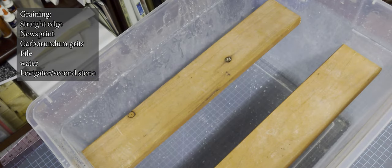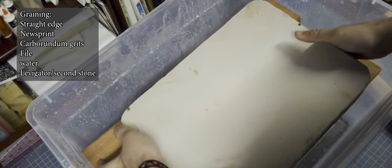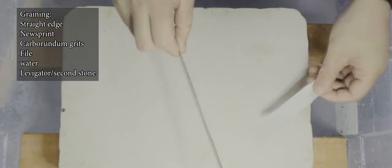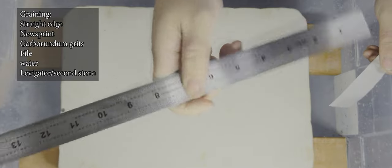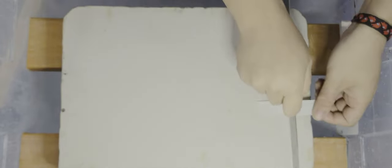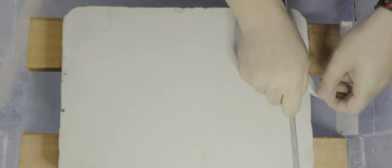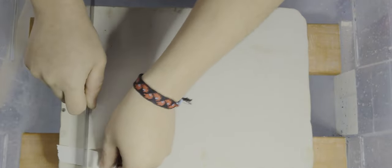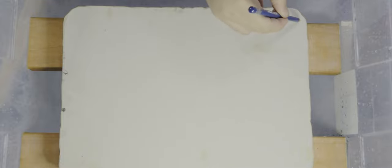Once you've procured all the items on this list, start by taking your stone, setting it on the sink, and using a straight edge and a piece of newsprint to check if the stone is level. In shared studio spaces, your stones will often not be level, so it's a good idea to double-check. Take your straight edge — in my case a machinist ruler, which is the straightest, flattest thing I have — make sure it's longer than your stone, put the newsprint underneath it, and try to slide that newsprint around. If the newsprint slides like this one does, it means the edges are a little too high. If your stone were perfectly flat, the newsprint would not be able to move. Mark all the spots where the newsprint was stuck as high spots, and focus on those areas a little more when you're graining.